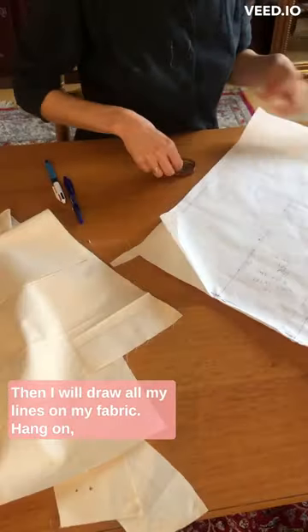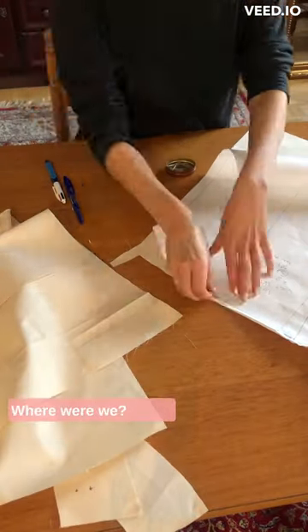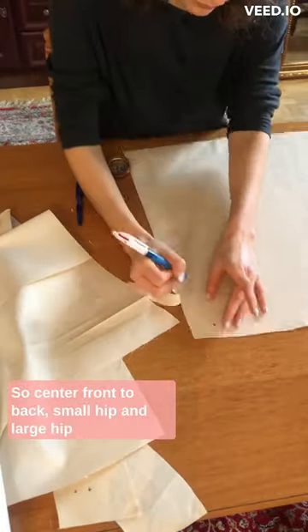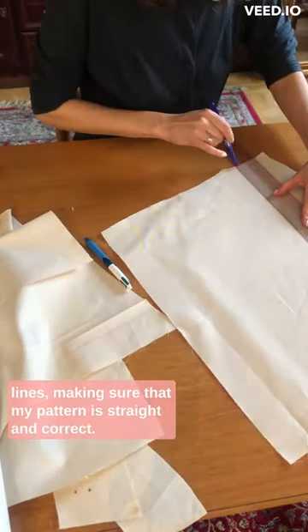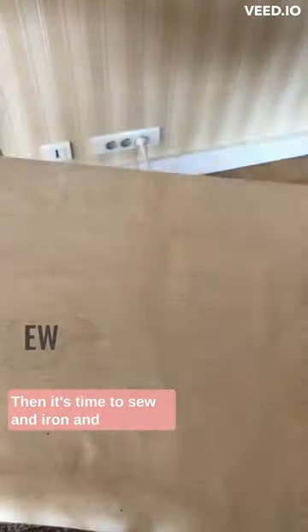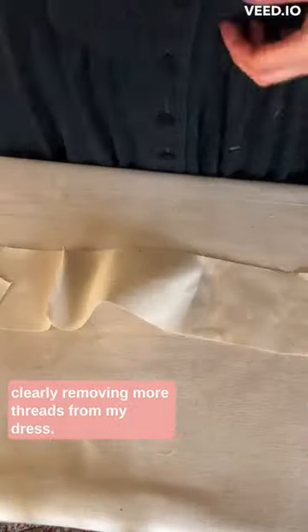Then I'll draw all my lines on my fabric — just removing some threads from my dress. Right, drawing the lines: center front and back, small hip and large hip lines. Making sure that my pattern is straight and correct. Then it's time to sew and iron, and clearly removing more threads from my dress.